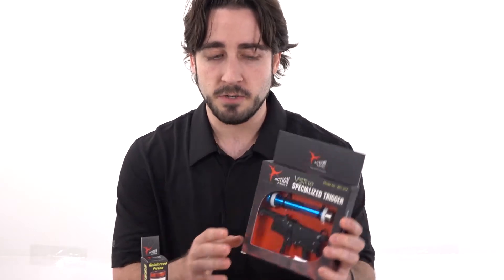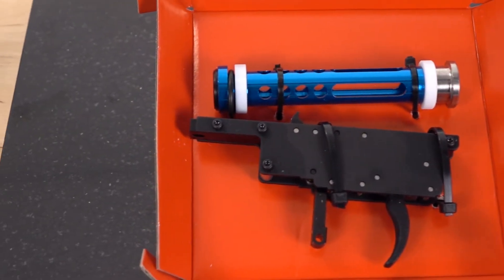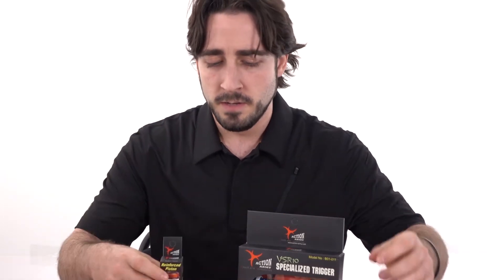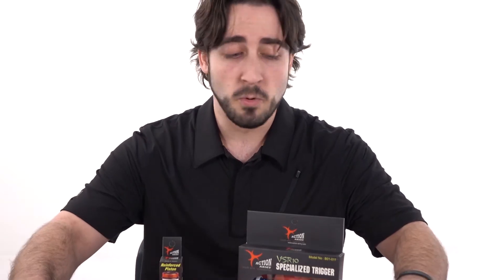Examples of these parts include the specialized trigger right here — 90 degrees with its own reinforced piston that comes with it. We also have the reinforced piston for the standard trigger system, which is the 45 degree. Then we also have cylinder kits and tight bore barrels, as well as all kinds of other cosmetic parts too.